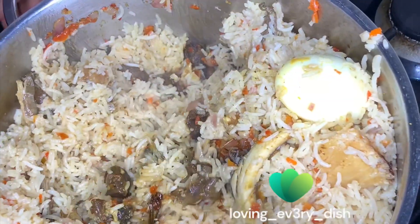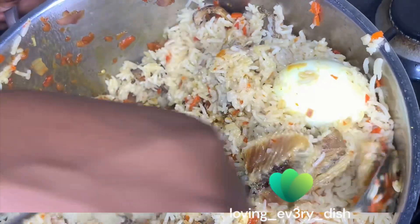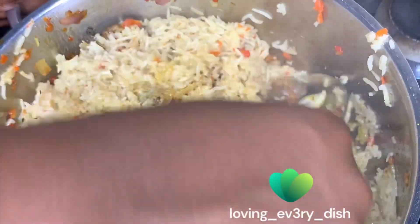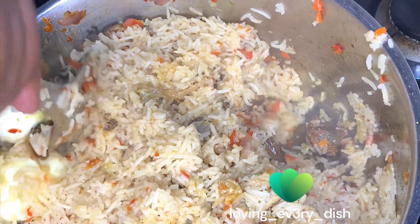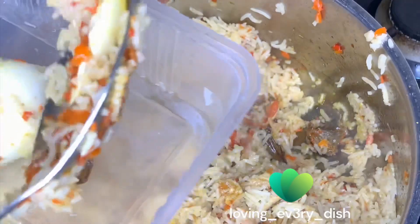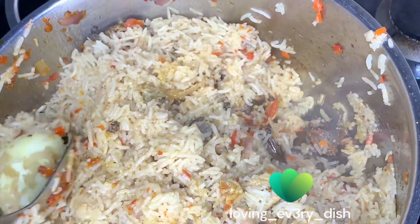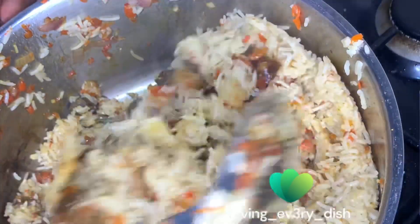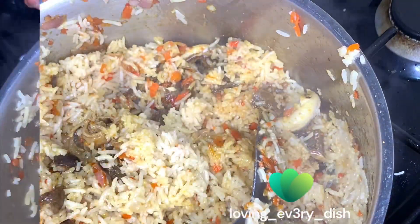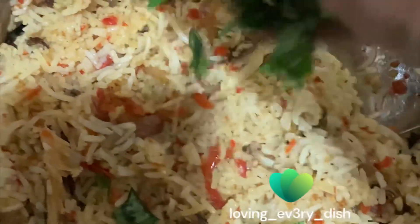Next time I'll know better. This was when I cut my hand — I don't know who sent me to turn my rice when there's egg inside! I was even advised to remove the eggs but I said no, I will not remove them, I'll turn it like that. I gave this a good mix.